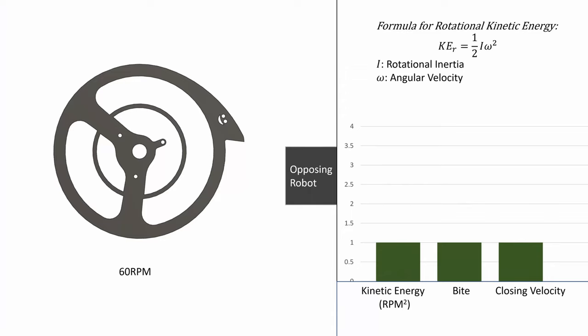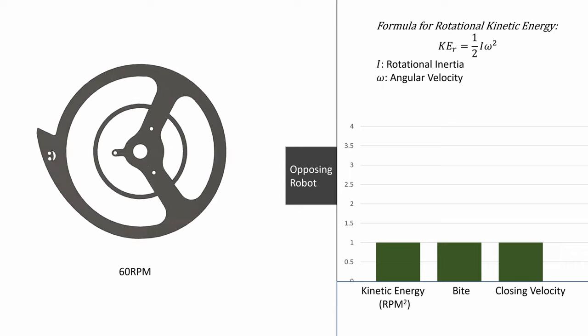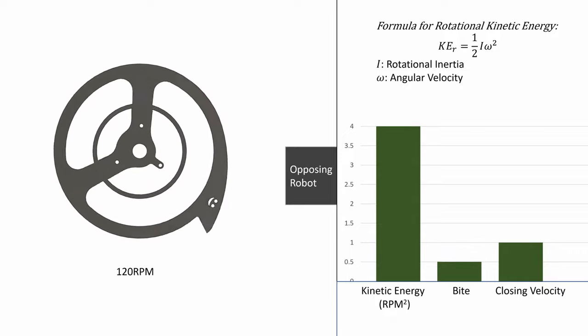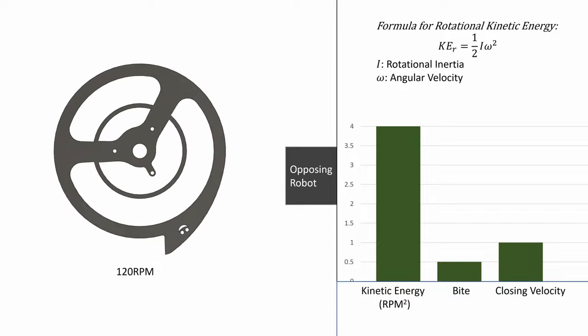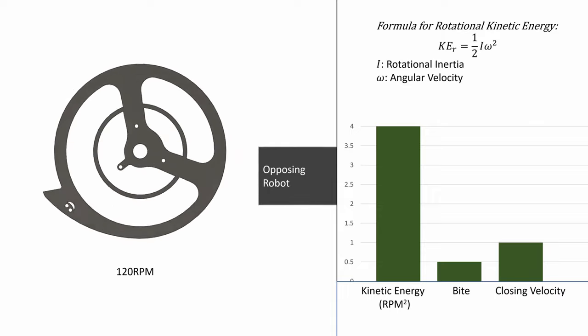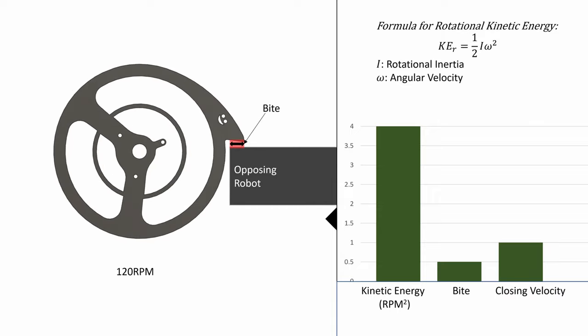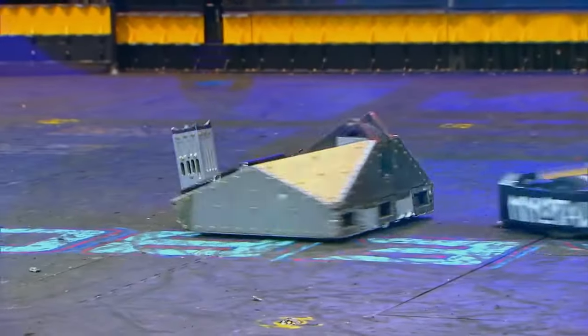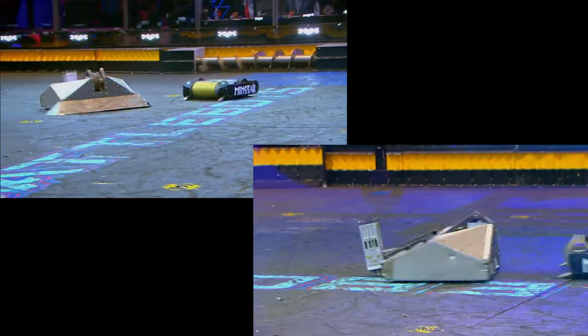The third principle is all about maximizing the physics that allows us to hit hard. We'll focus on RPM, bite, and closing velocity. RPM, or revolutions per minute, is how fast the weapon is spinning — a faster weapon has more kinetic energy, and a weapon spinning twice as fast has 4x the kinetic energy. However, increasing RPM decreases your bite, which is the average chunk of your opponent actually hit by the spinner. The more bite, the more energy is transferred into your opponent. As you can see from these example hits, the only difference is bite, and it makes a huge difference.